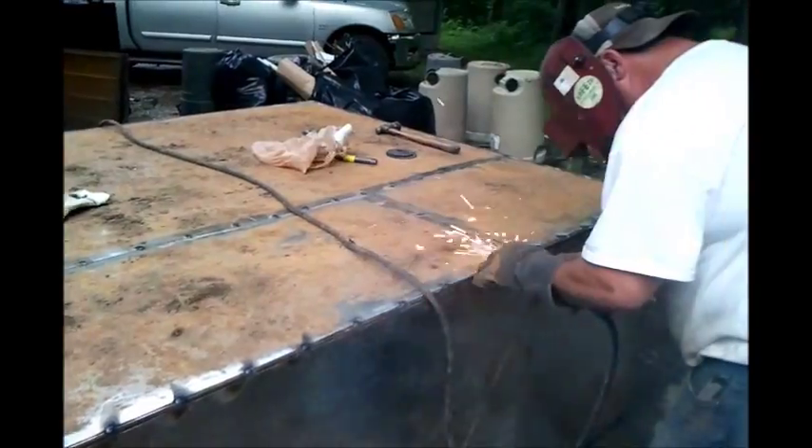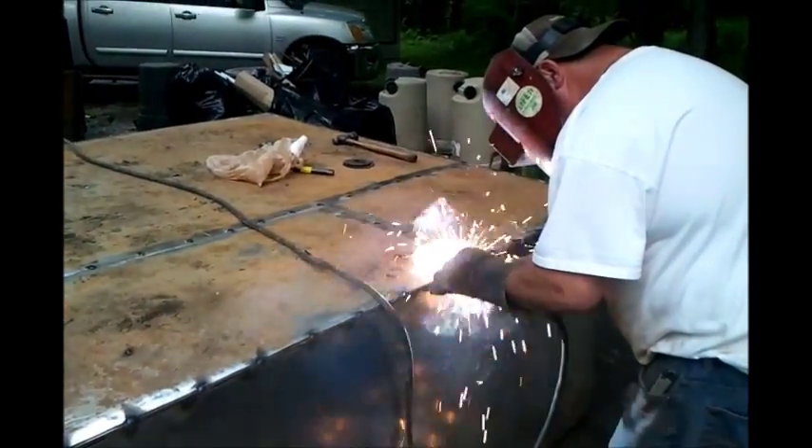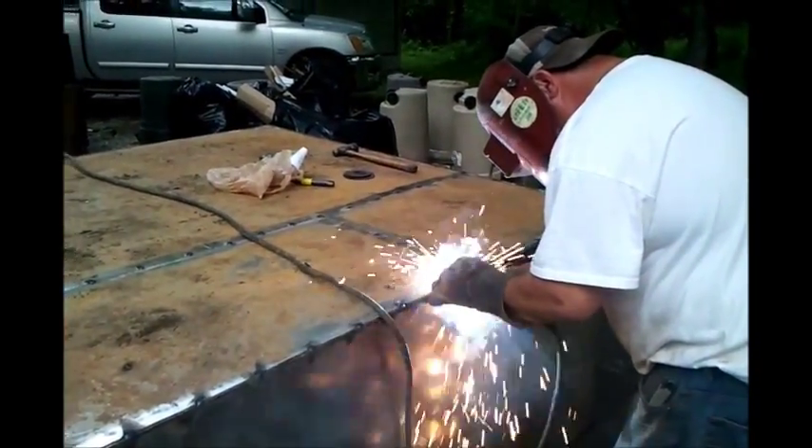You can see we had that back sheet laying on the ground in the dirt, so it's got some dirt on it that we've got to clean off.